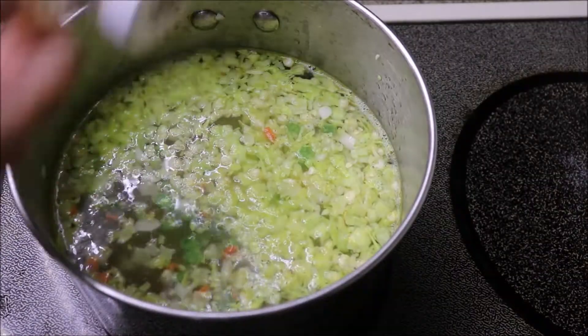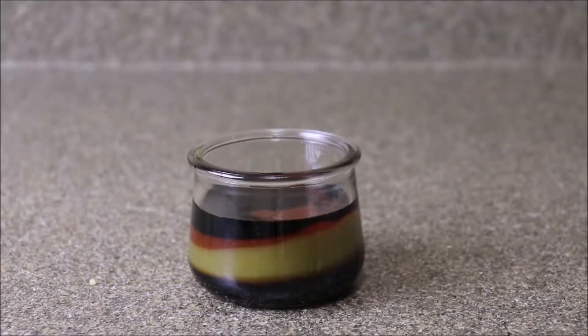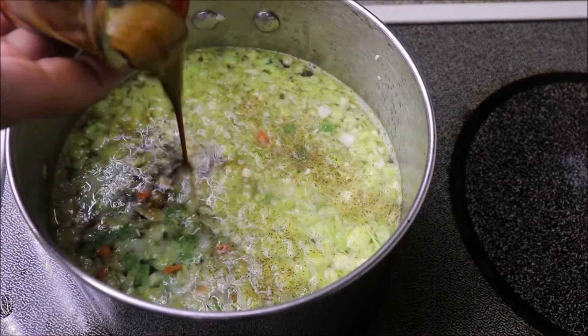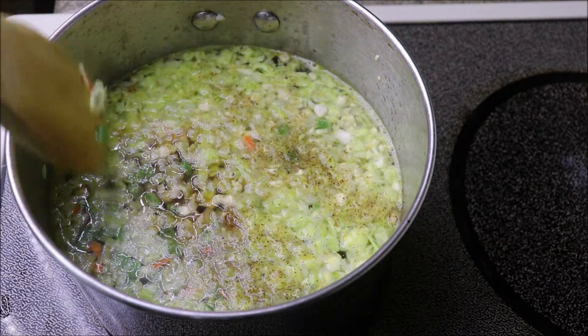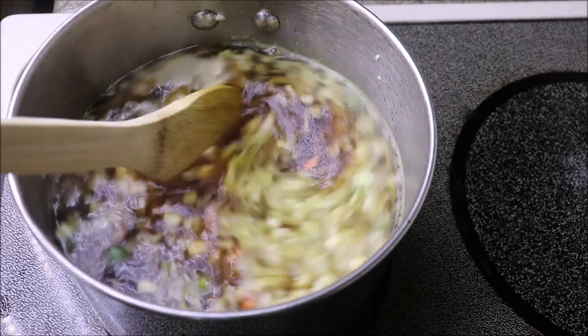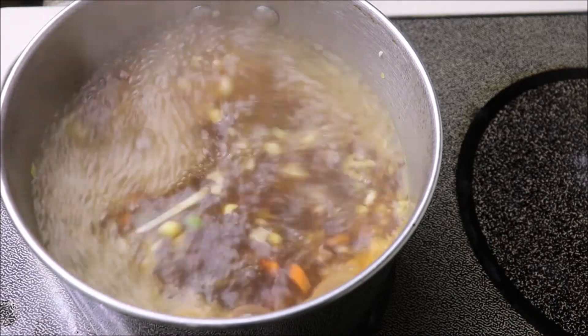Next, around a tsp of black pepper powder. Then a mixture of spicy sauce: 1 tbsp of red chili sauce, 1 tbsp of green chili sauce, half tsp of Tabasco sauce, and half a tsp of dark soya sauce. This is going to make the soup really very spicy and hot. You can absolutely skip one of the sauces to make it mild.